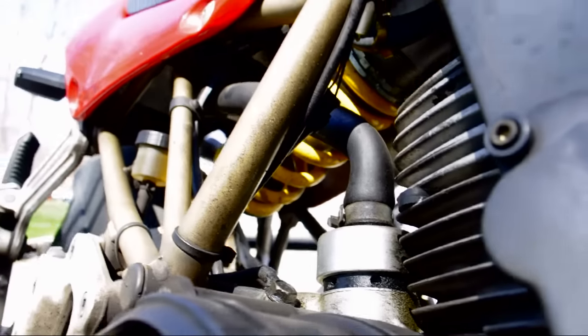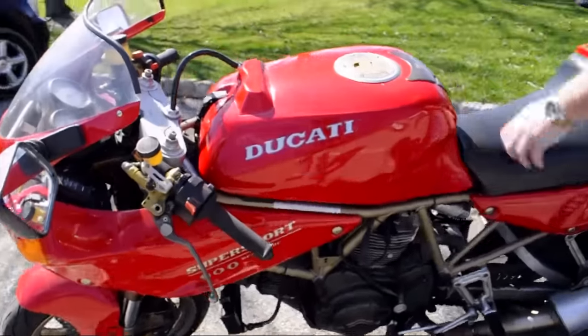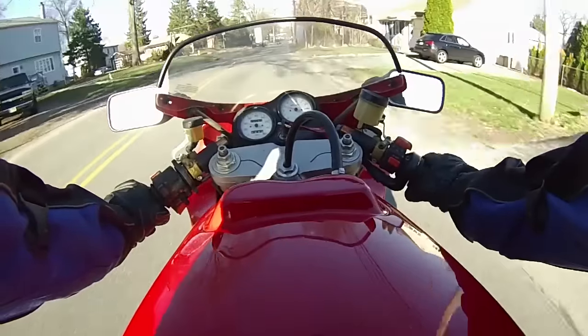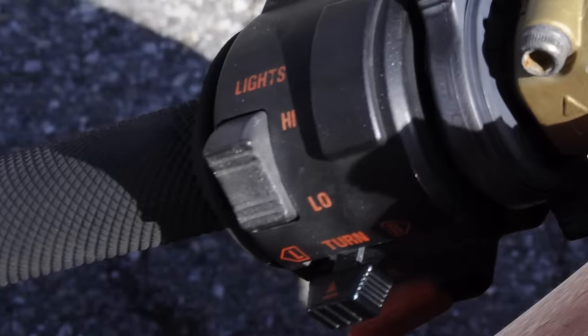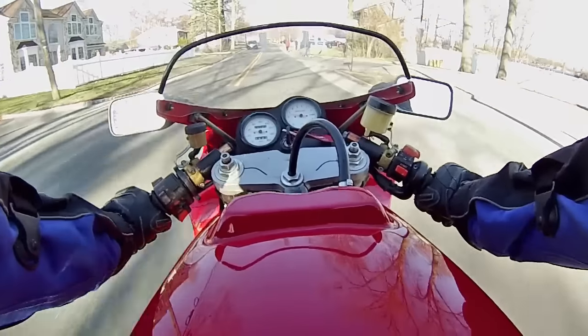No matter how advanced German and Japanese bikes get, when you say Ducati — with the 900 Supersport, you're getting an icon of two-wheeled supremacy. Even though it's only two valves per cylinder, you want this. This bike is what happens when the kids have the house to themselves for the weekend. You get speed. You get sex. You get irresponsibility. It's a bike that screams, ride me in my gym shorts.